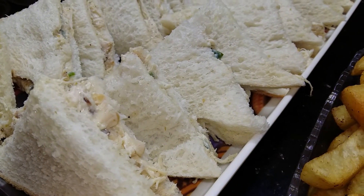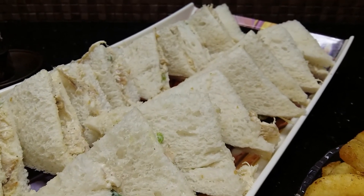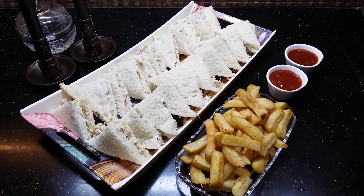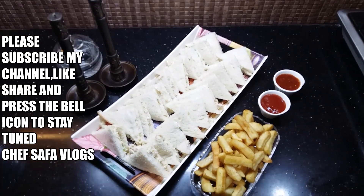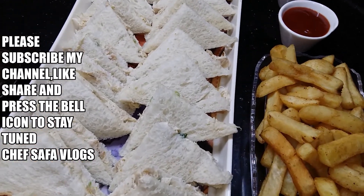I have done them in slices, put them in size so they will be made very quickly. If you liked my video, please like and share it, and subscribe to my channel. I will come with a new video.